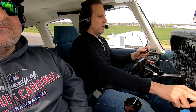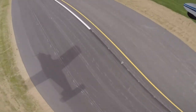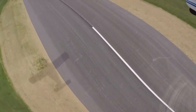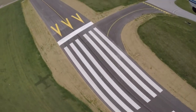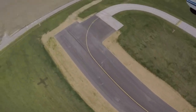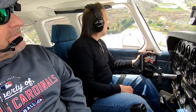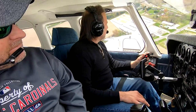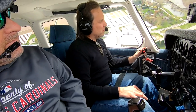65 — rotate. Warsaw Unicom, Cherokee 6-0 Alpha, left downwind. This will be a simulated engine out on 3-6, touch and go, Warsaw.